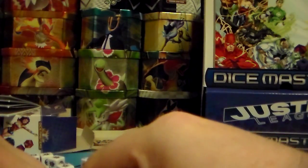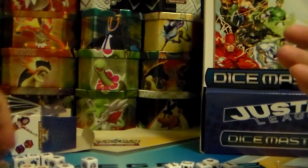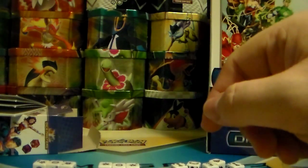So that is the Dice Masters starter box — this is the Justice League version. I do have the Marvel version as well and I will show you that in a different video. I think it's a very interesting game. I played it once with my wife — just the starter version. This is just a starter so you kind of want to get more extensions if you want to do the regular play, because you need about 15 of these dice. Each character can have up to a maximum of four dice. I did beat my wife so that was awesome, but we were still learning.